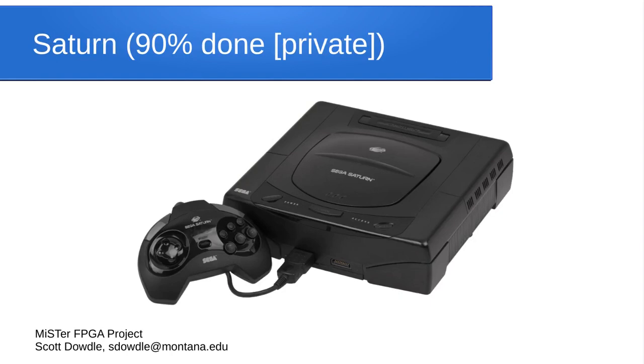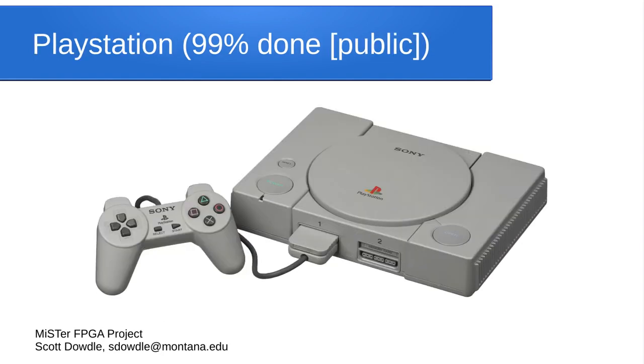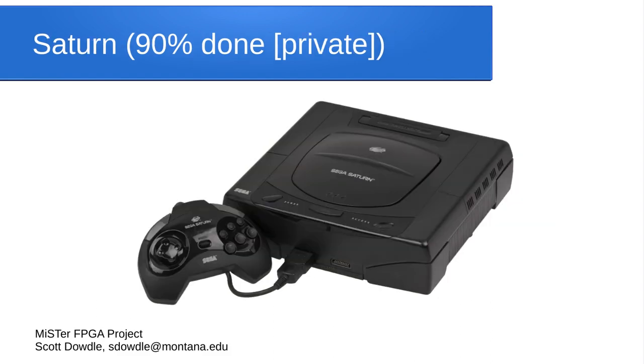There is a Sega Saturn core in development. The developer has been working on it privately, so no one has been able to try the core yet, but he publishes periodic videos documenting his progress and new features. We're guessing he's about 90% done. Hopefully in 2022 we'll have a Saturn core. The PlayStation core, by contrast, is already public — anybody can try it anytime, and it'll probably be another few weeks or a month before it's marked stable and part of the main distribution.